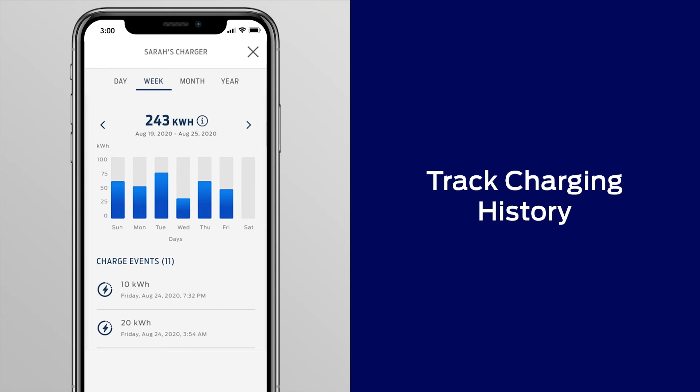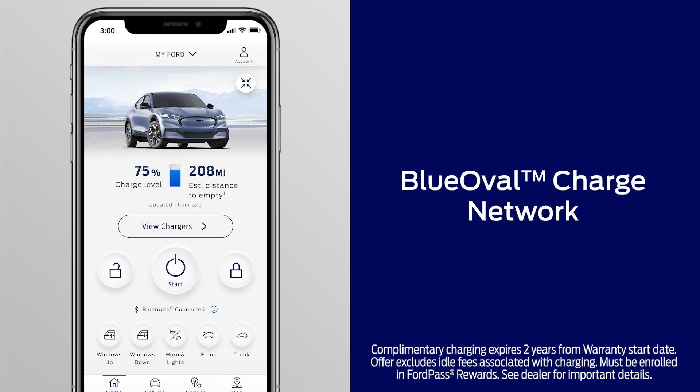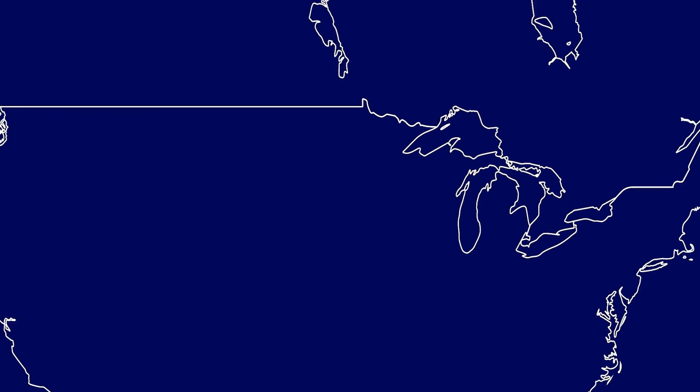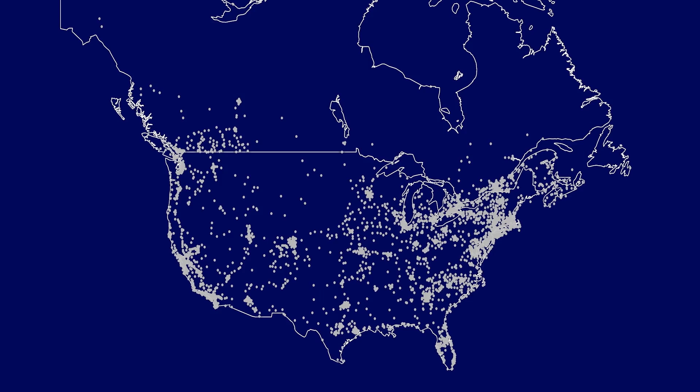All through the FordPass app. And when you activate the Blue Oval Charge Network within Connected Services, you'll receive two years of complimentary access to pay-as-you-go charging in the largest public charging network in North America offered by automotive manufacturers, which gives you easy access to over 75,000 chargers.